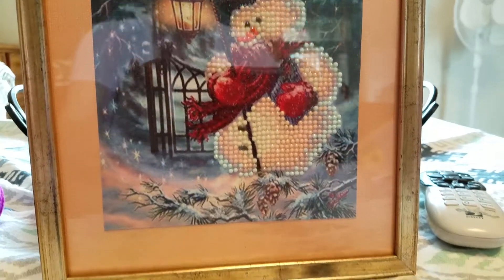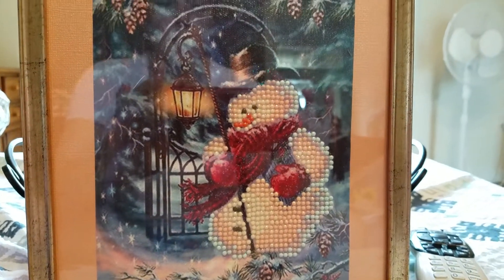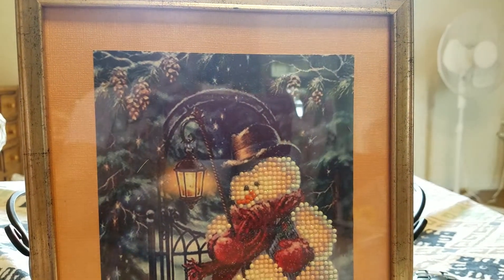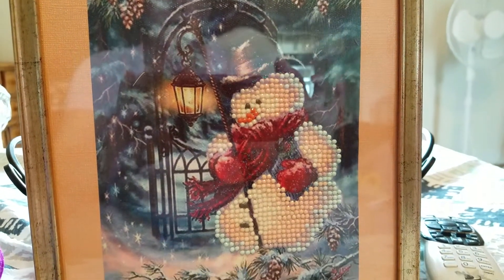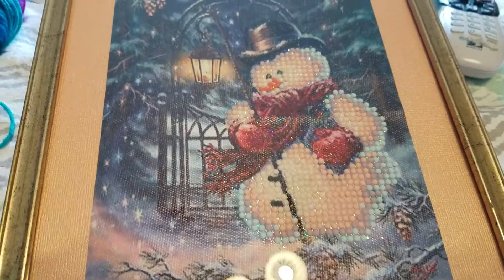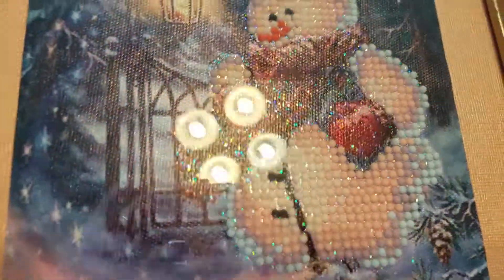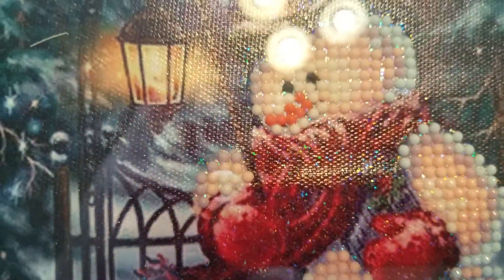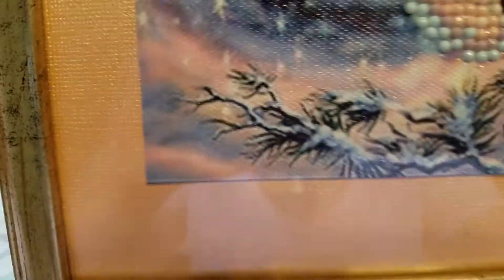Welcome back! I'm in a different spot with a little bit better light. This was actually the second diamond painting I ordered and did — you can see it's a lot smaller. This is how I framed it. I sealed it with the sparkle Mod Podge and then used a pearly finish scrapbook paper as the mat.